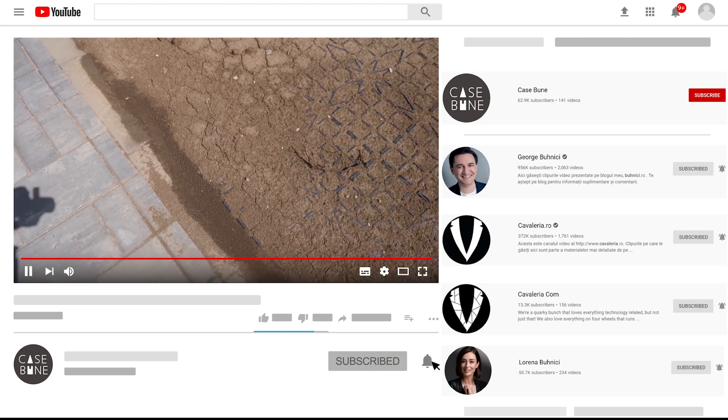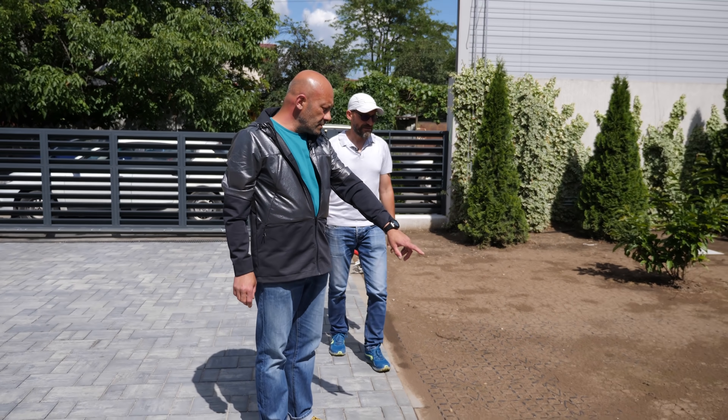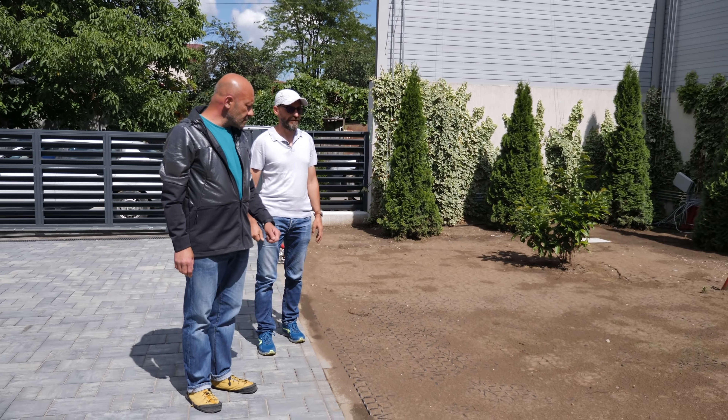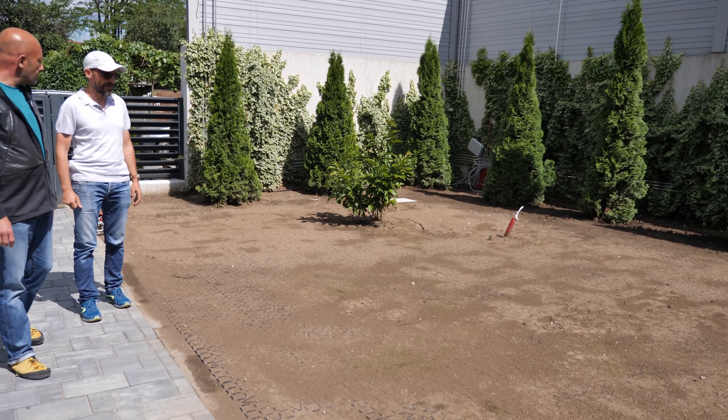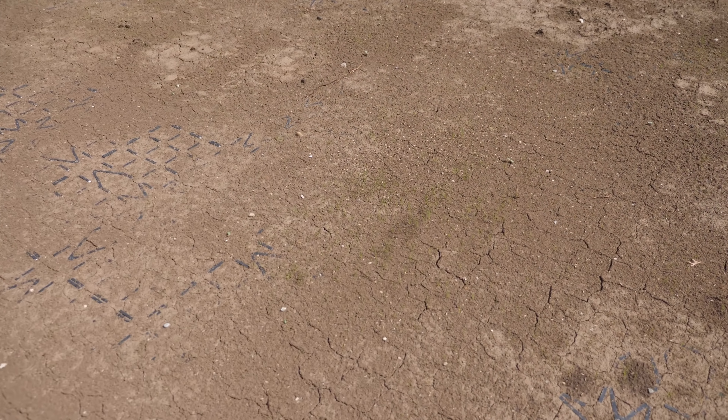Nu este răsărit complet pentru că semințele sunt la adâncimi diferite, de soiuri diferite. Deci trebuie să mai avem răbdare. Ceea ce am observat este că aici se pare că a stat mai mult apa și a ajutat iarba - a fost o umiditate mai ridicată și atunci a răsărit mai repede. Vom completa ploile din ultimele zile cu sistemul de irigat începând de astăzi.